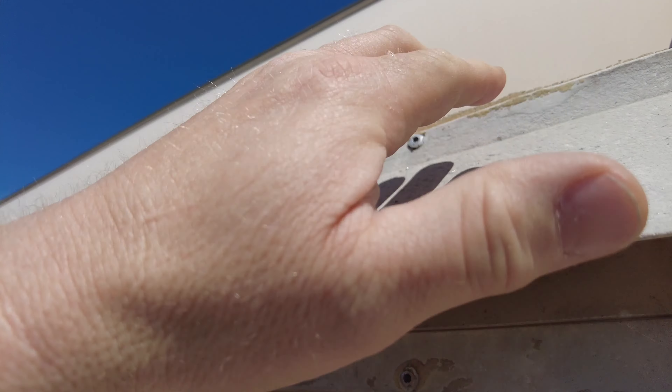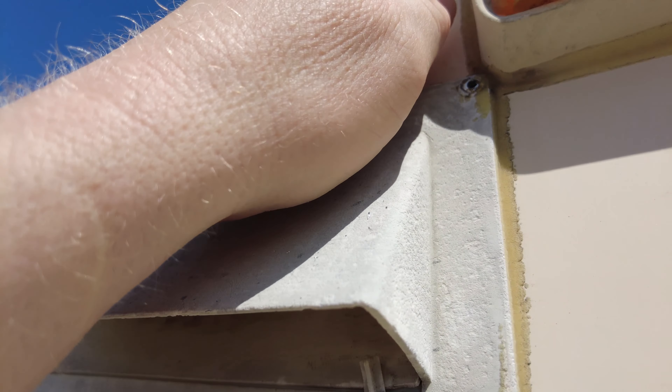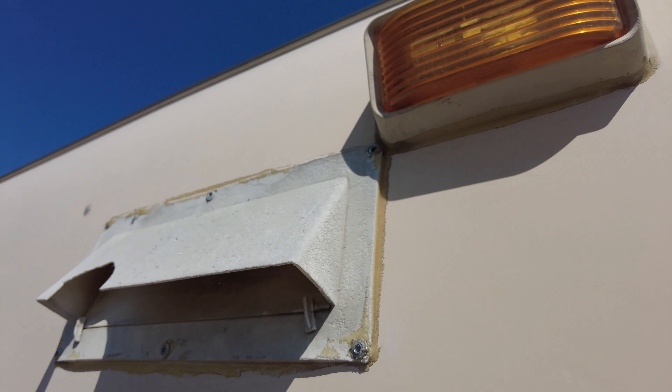Kind of helps that this side is baking in the sun, and a lot of this sealant is already feeling pretty loose.